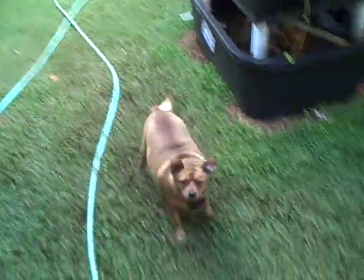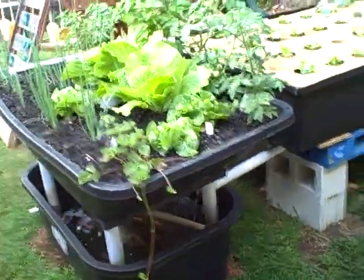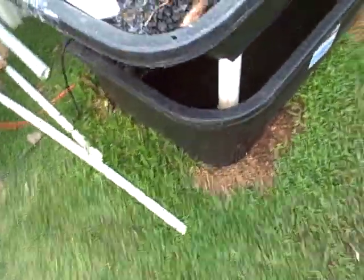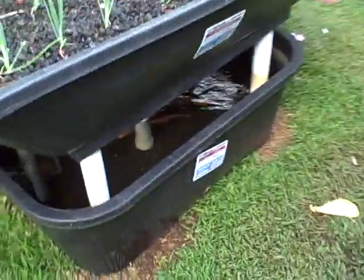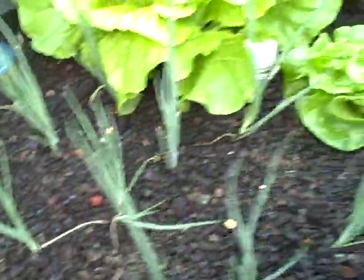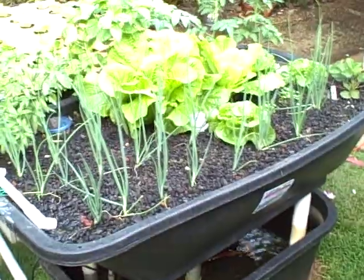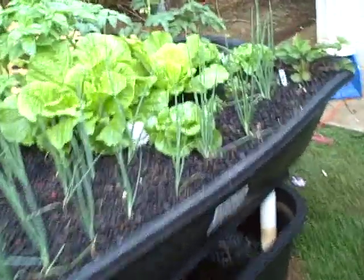Today I wanted to show you, before I start picking all these great vegetables, what's going on with my aquaponics tank. On the bottom I have a 75-gallon what used to be a horse trough, holding 14 tilapia fish. The fish water is pumped up to the upper level where it comes into this gravel bed tank, which filters out a lot of the solid material and also provides oxygen for the fish tank below.